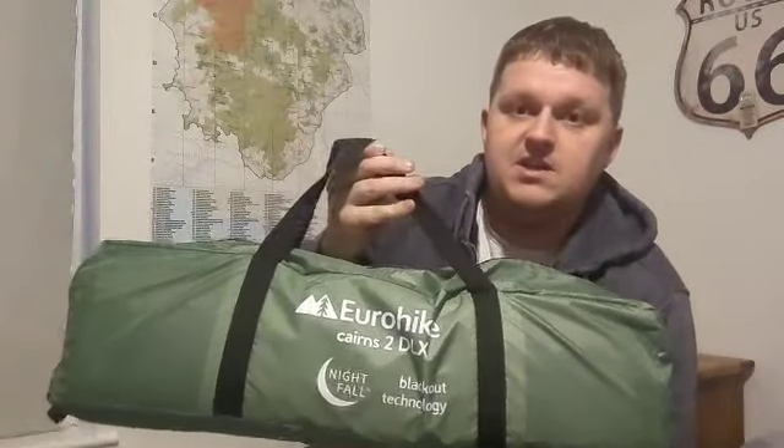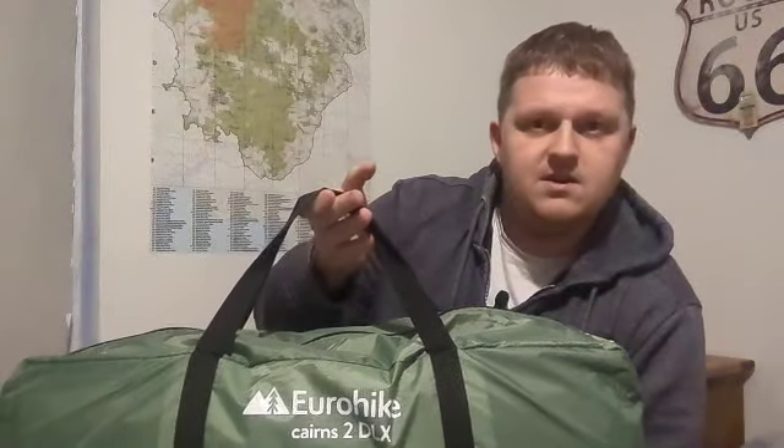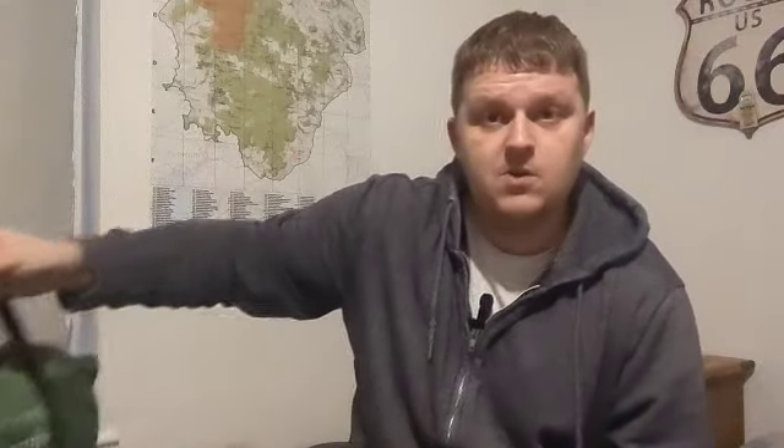So the first thing on my list was a new tent — the one I've got now is not fantastic. I have picked up this, which is the EuroHike Cairns 2 DLX Nightfall. I did a bit of googling on this tent before I bought it so I kind of had it in mind, but it's always nice to see it set up like it is in Go Outdoors, just to get a feel for it.